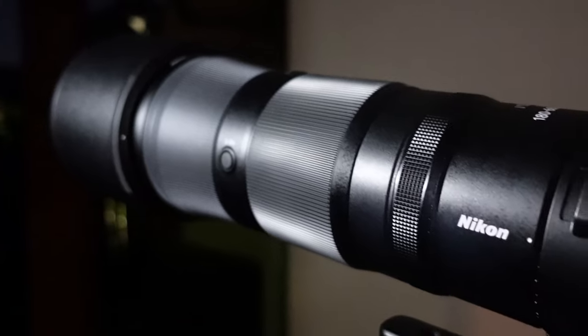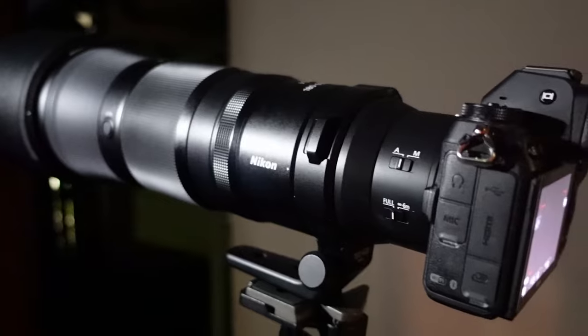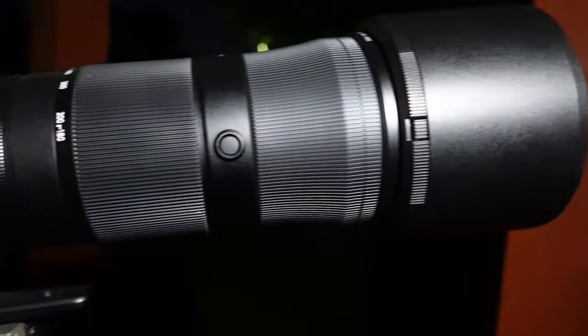Hi guys, welcome back to the channel. This is going to be a very quick video — I thought some of you might be interested in seeing this. I'm going to be using the new Nikon Z 180-600mm for full moon photography. I've got it on my Nikon Z7. I'll be shooting some 4K as well as some stills, showing you those stills full frame and cropped in at around 100 percent. I'll do the same for the 4K as well. If you're interested in buying this lens for moon photography, hopefully you find this helpful.